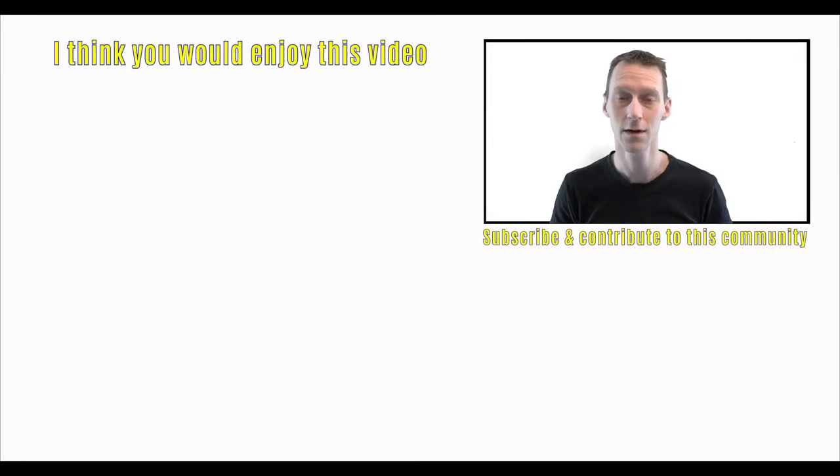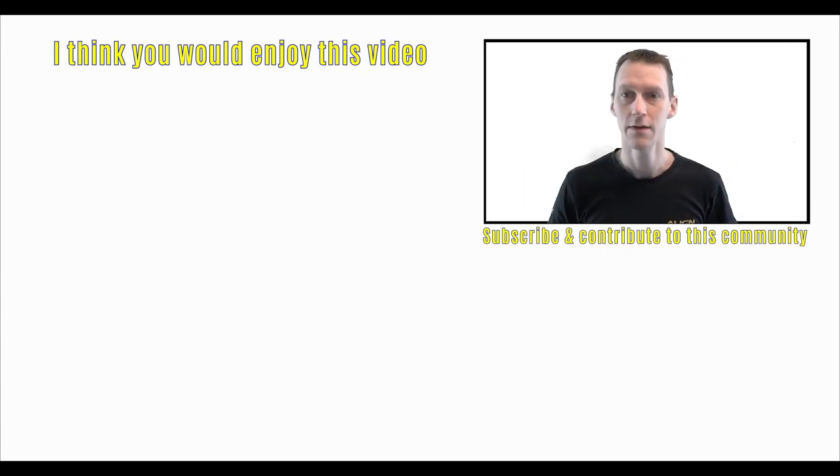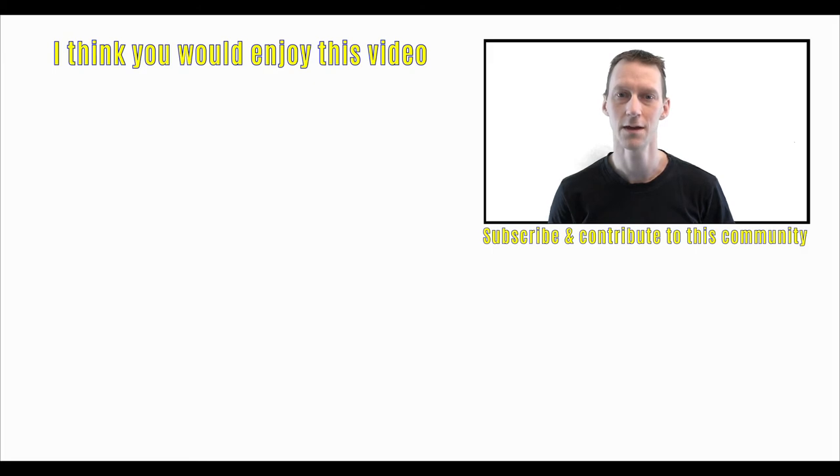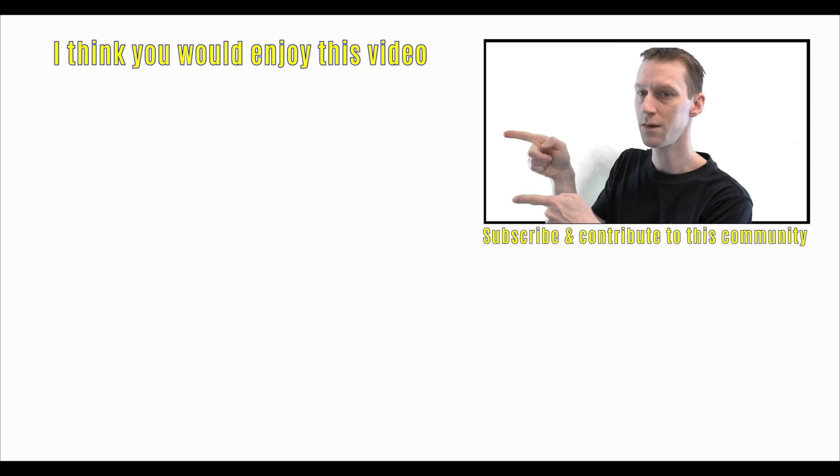If you haven't subscribed already, do so by clicking down there on the Swedish flag. You can also click on the little bell icon up there, and then you'll get notified when I put up new videos. And if you want to watch another video, I got one over there for you.